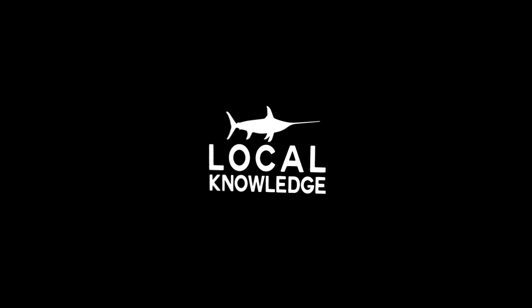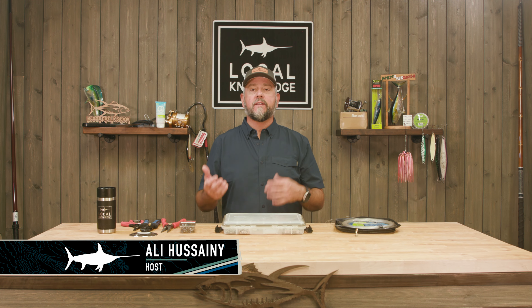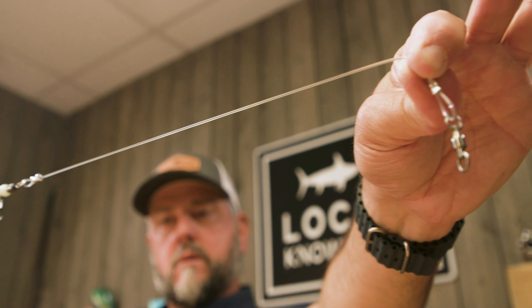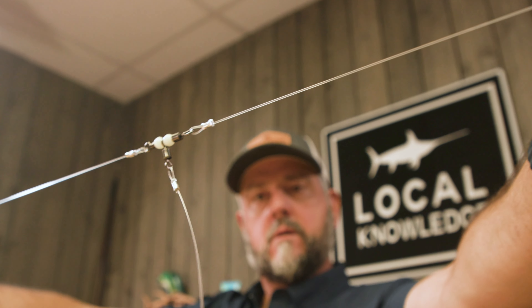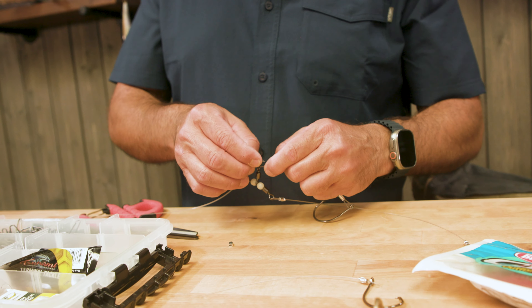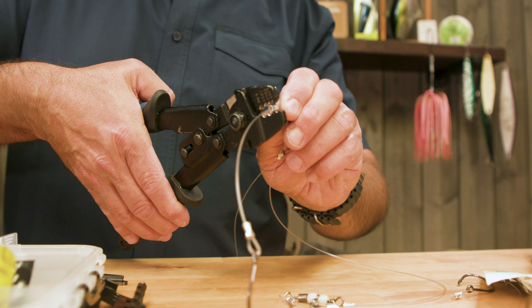Hey guys, Ollie here from Local Knowledge. With the emergence of the deep drop fishery that's about to happen in California — starting April 1st, 2023, we can fish for bottom fish with unrestricted depth — if you get serious about this you're going to want to learn to either rig your own deep drop rig or find a source for them, and then take that kite reel you've been using for bluefin fishing and put it to work to catch some really tasty bottom fish.